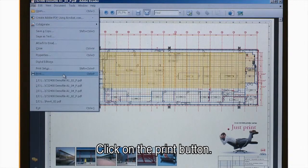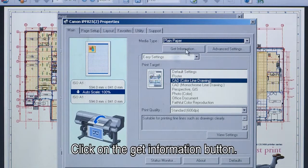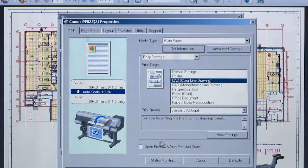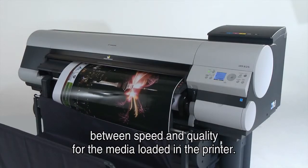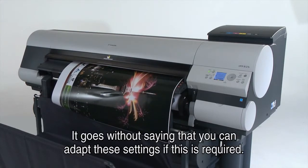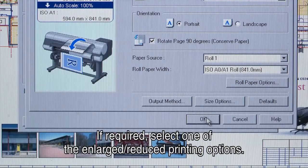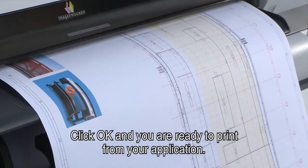Click on the print button, then click on the properties button to open the driver. Click on the get information button — the system automatically retrieves the available media type, media size, and media profiles to prevent mistakes. Select one of the easy settings where the default setting is the best trade-off between speed and quality for the media loaded in the printer. You can adapt the easy settings to your needs if required. Select the page tab where you can set up your requested page size. If required, select one of the enlarged or reduced printing options. Click OK and you are ready to print from your application.